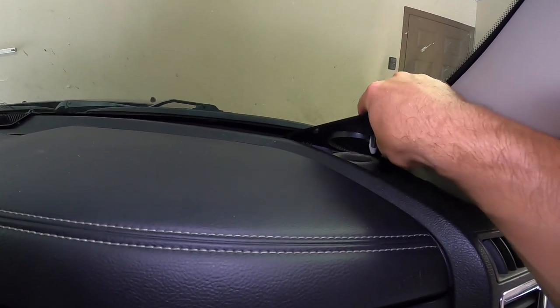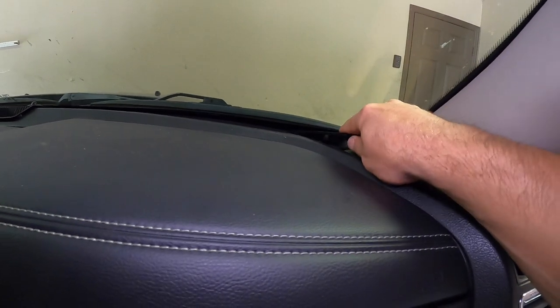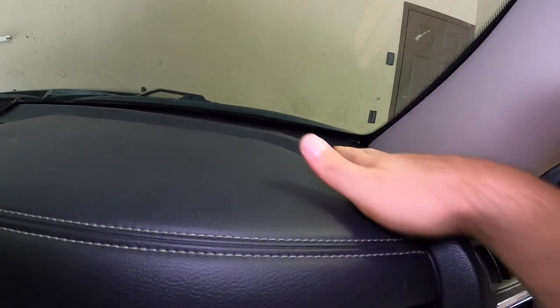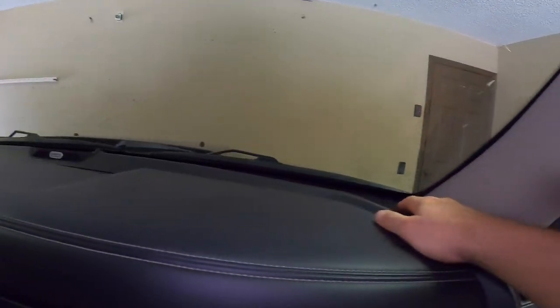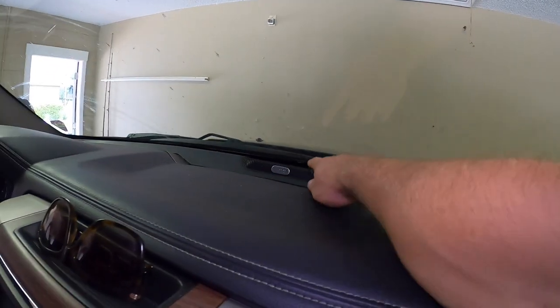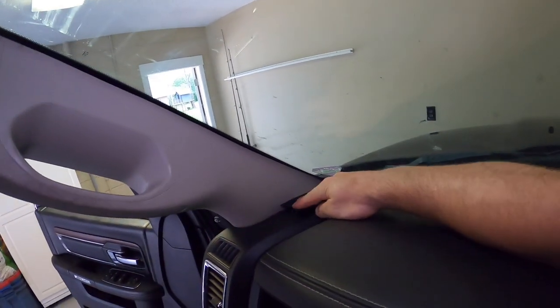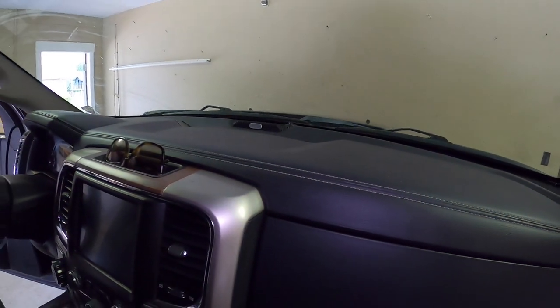All the Harman Kardon speakers are in. Same as last time, all the grills fit perfectly, which is another nice thing. One of the challenges if you go the aftermarket speaker route is cutting connectors in the top of the dash — working with your fingertips, especially that one, is not always fun. But the grills are popped back in, she's all looking factory. Let's do our final sound test.